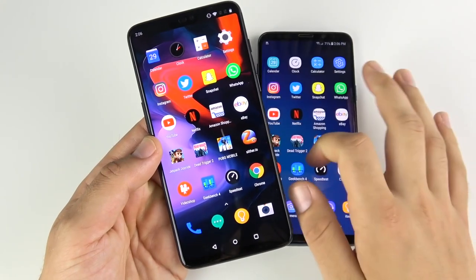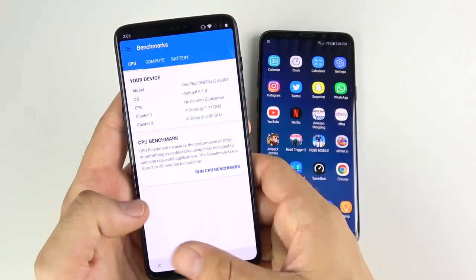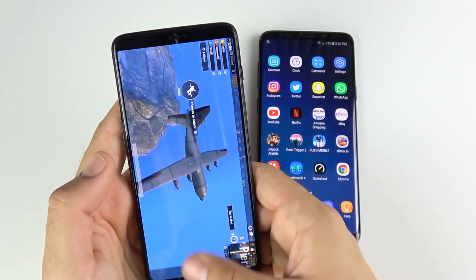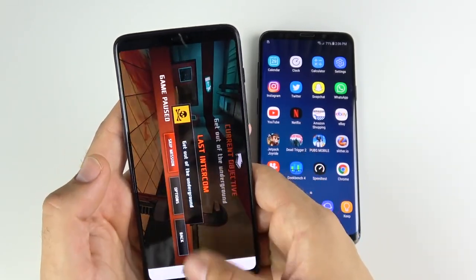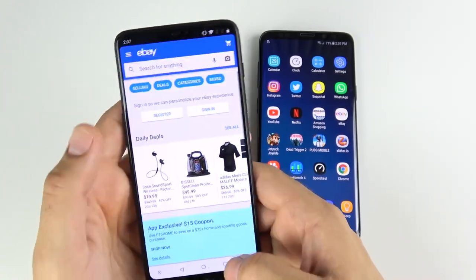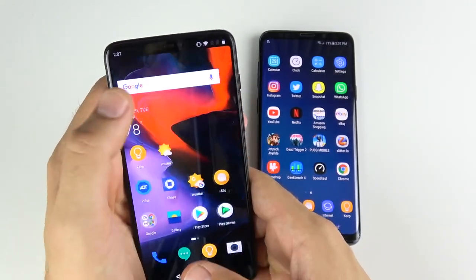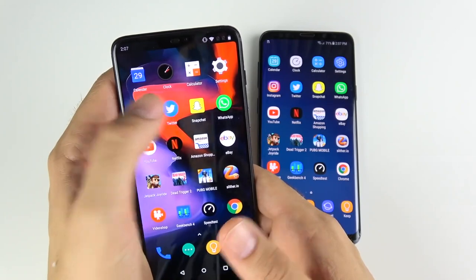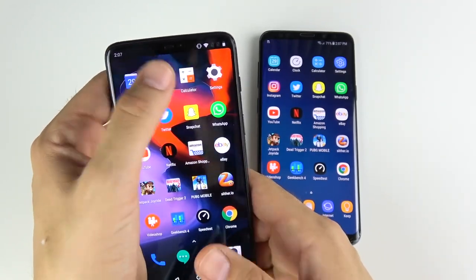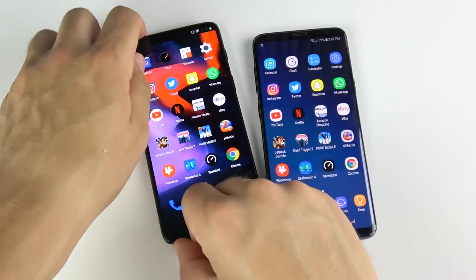Overall in the speed test, you've seen basically equal performance with milliseconds of difference in animation speed for the One Plus Six. For multitasking, let's see if we get any reloads on the One Plus Six — I haven't seen them in past videos against iPhones. Eight gigs of RAM, no issues here for the One Plus Six — loading all these apps is very fast. You're really going to love the performance every day on that One Plus Six.